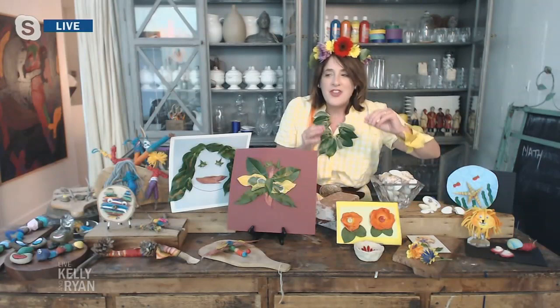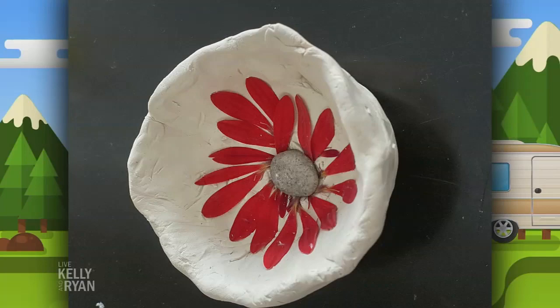I am obsessed with quick-drying clay. I just took a little bit of clay, put some petals down and a little stone in the middle, and made a little flower pot out of it. That will just air dry, which is quick and simple, and any age kid can do that.